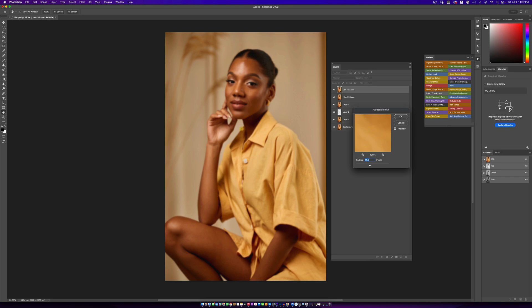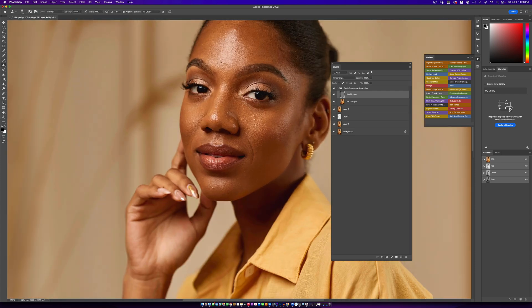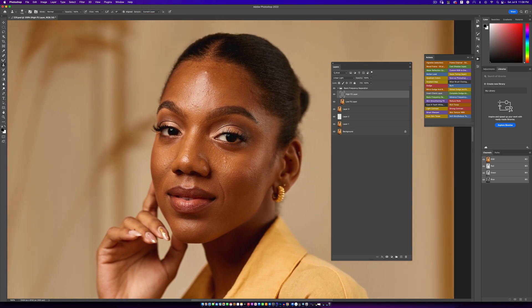Right now we are retouching an image that goes from about the head to the waist. In a situation like this, I'm going to use a radius of about 8 or 9 — I feel like that works very well. Always look at the face: you want to still see a little bit of texture. That's very important. You don't want it to be all blurred out. Now I'll pick my clone stamp tool, change it from 'All Layers' to 'Current Layer', and do the needful.